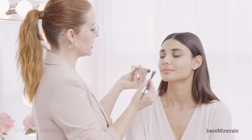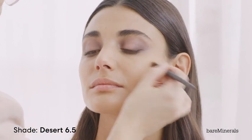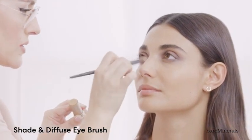With the Complexion Rescue Stick in the shade Desert 6.5, I'm just going to use this around the eye to add a bit more brightness and pop. I go around the nose and under the eye with the Shade and Diffuse Eye brush.